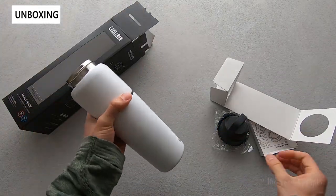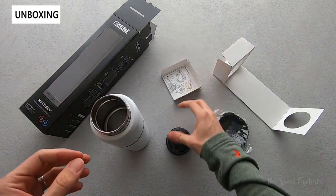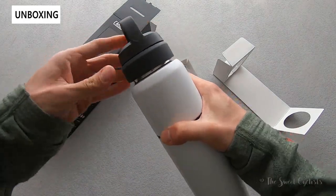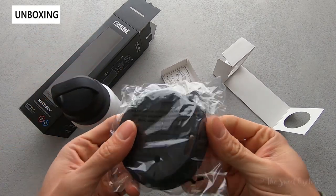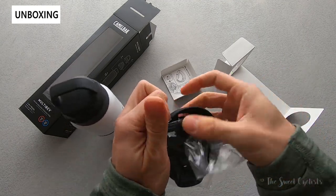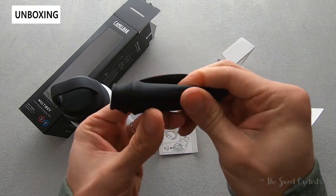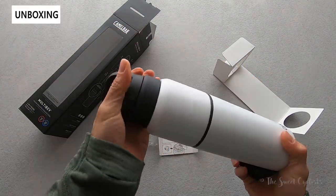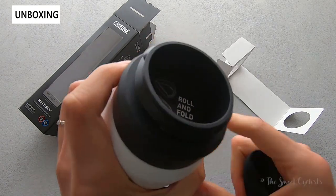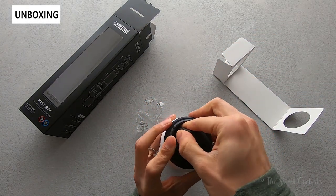Inside the box it's pretty basic — there are no separate instructions, as they're printed on the cards themselves. You get the travel cap, which is the carrying case that attaches to the main bottle. You also get the roll-up cap, which is a rubber, almost coffee mug style cap. As the instructions show, you can fold it up and drop it inside the top portion, then close the cap on it.